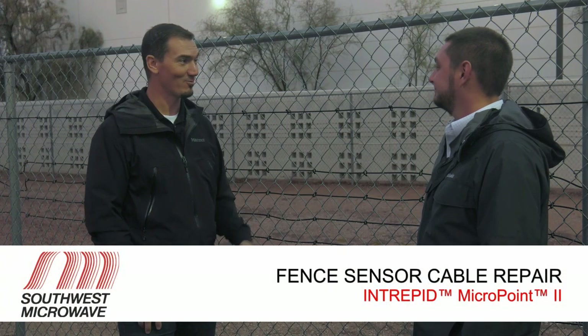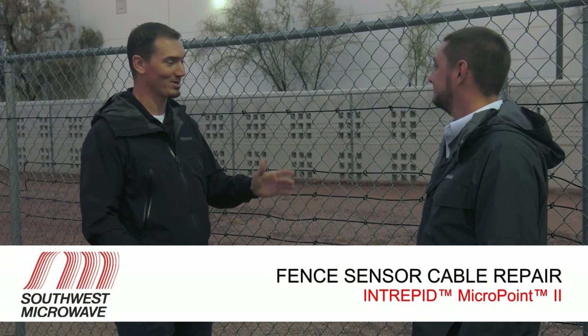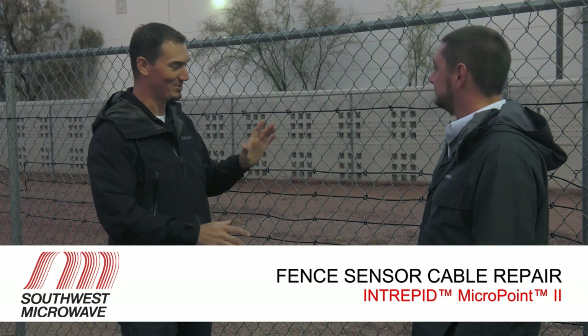Hey Joe, I'm Tim from Southwest Microwave. Welcome to our test site, our factory, where we do a lot of sensor development. We do testing and evaluation out here, which is why we've got a bunch of cables on the fence.